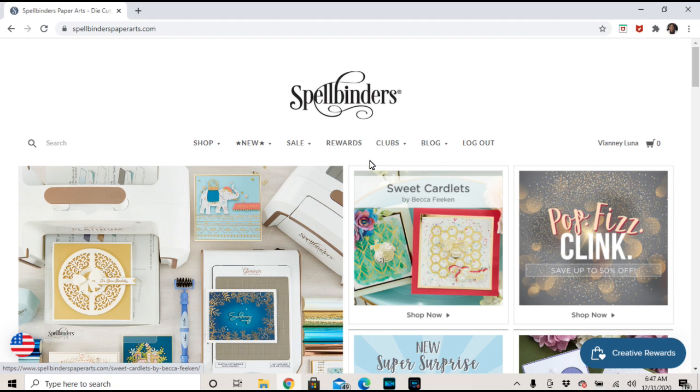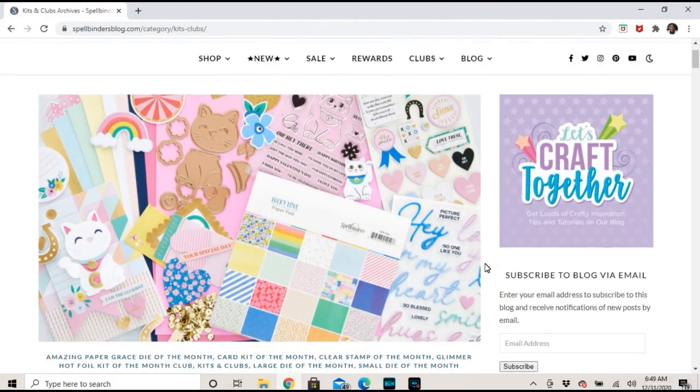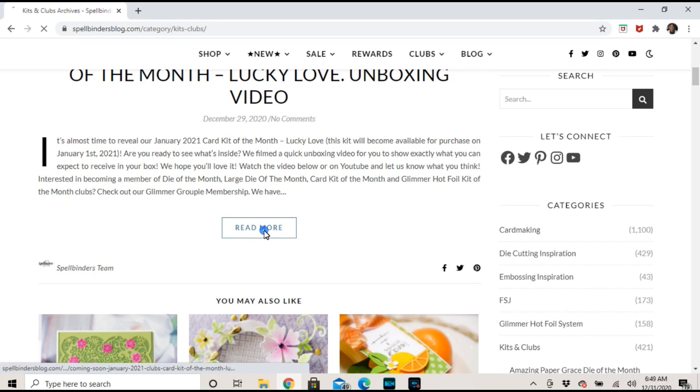Here we are on the Spellbinders site. Under Clubs you can click on Club Inspiration, or just click on the blog — it'll take you right there. You can see sneak peeks on the blog, usually posted two or three days before the first of the month. Already under the kit inspiration, they have the sneak peek for the card kit — it's a maneki neko cat, super cute and easy to put together. But remember, this launches tomorrow, so if you sign up today you'll get the December kit; this is the January kit.